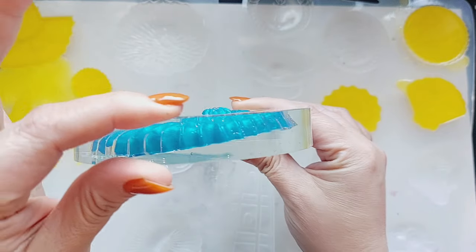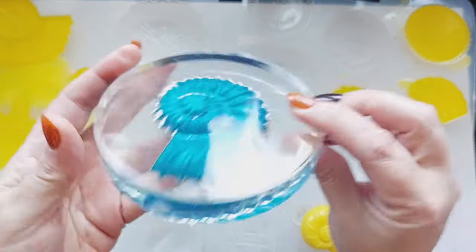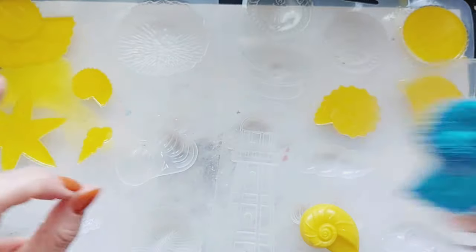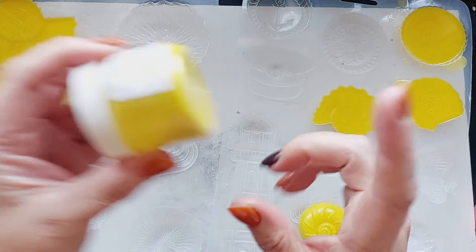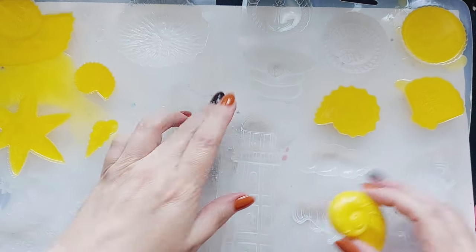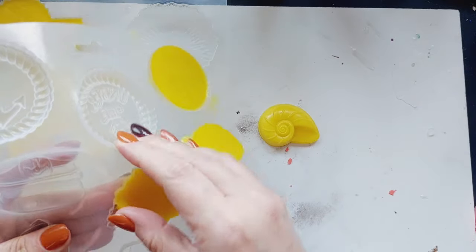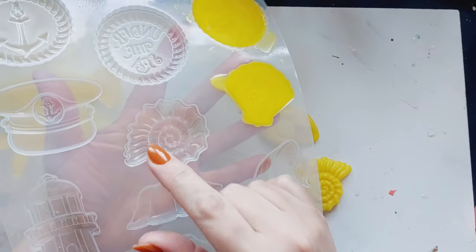I wanted to create a stunning crystal clear resin piece using an ammonite inlay as a trinket dish style thing. Unfortunately, I kind of did it wrong and the ammonite silicon inlay well and truly floated and got stuck in the resin. There was absolutely no way of getting it out. So I am starting again. I need to get this done because I have it in my head and I really want it to be a success.